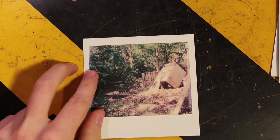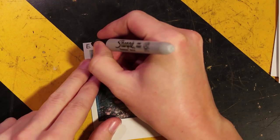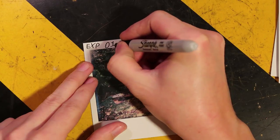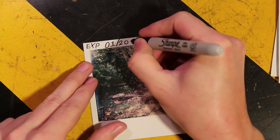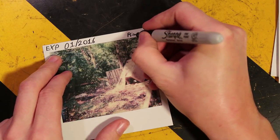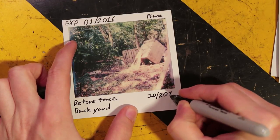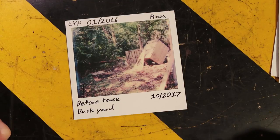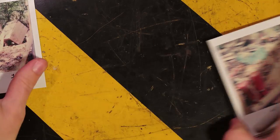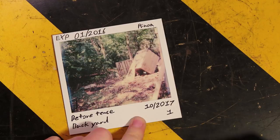I start by specifying the expiration date of the film. I'm going to write my name — 10, 2017. And yeah, that's pretty good. And I number them.